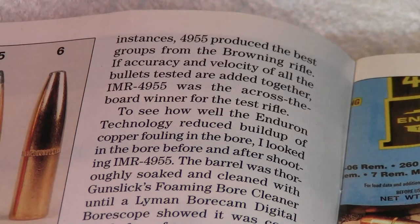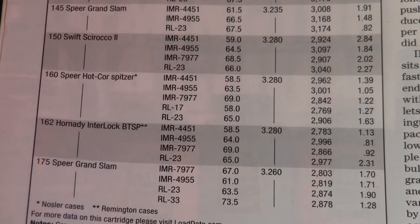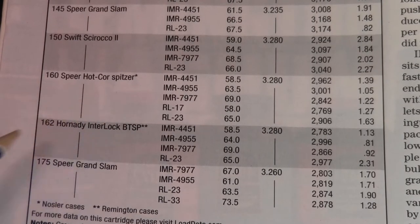So recently I was able to get a pound of this IMR4955 and I thought I'd give it a try for the seven Rem Mag. In this load data, he uses two bullets: 160-grain Speer Hot Core and 162-grain Hornady Interlock boattail soft point.